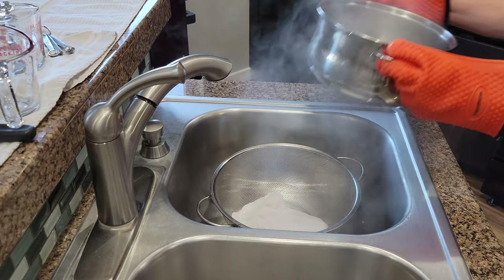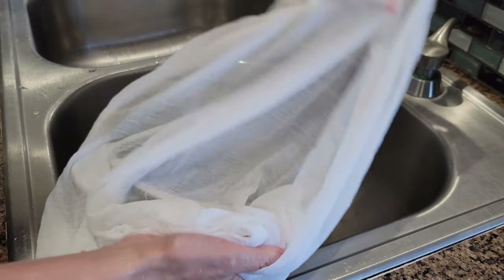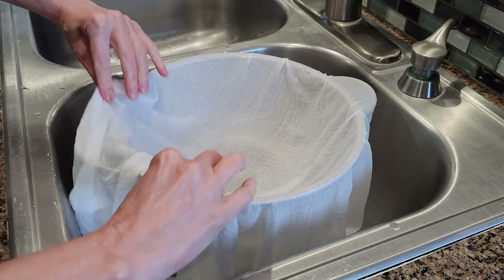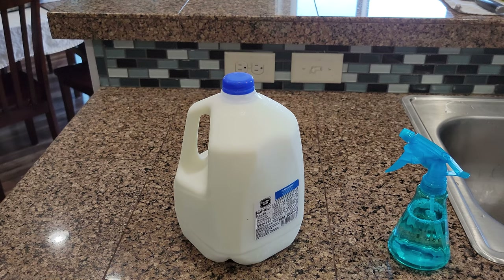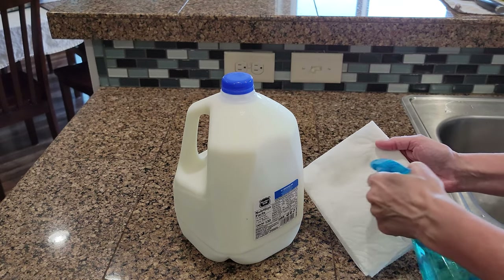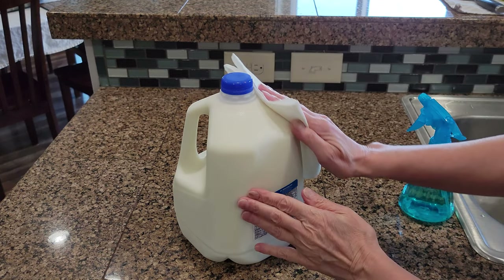Once it was cool enough to touch I prepped my cheesecloth for the draining stage. Sometimes dried flakes of milk can be on the surface of the container so it's important to wipe that down as well.